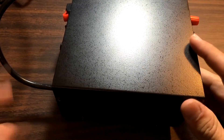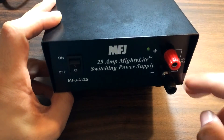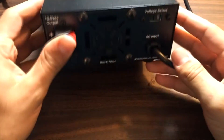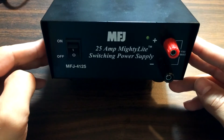It's a small little one. I've done a review of it in the past, so click on the annotation and you can check out that review. Generally, I like it. The only problem is it's really loud.